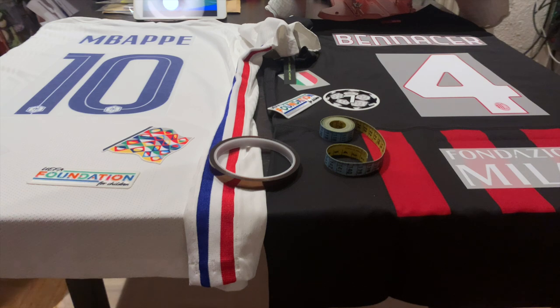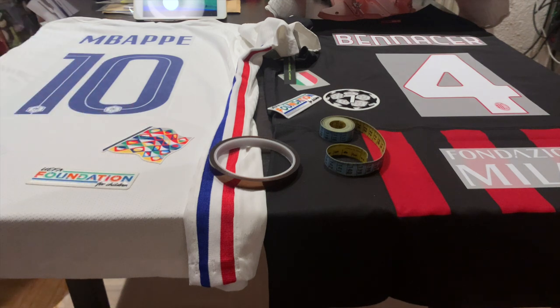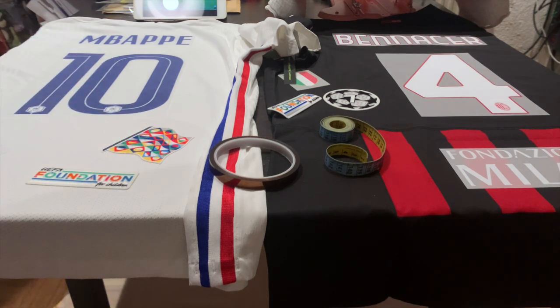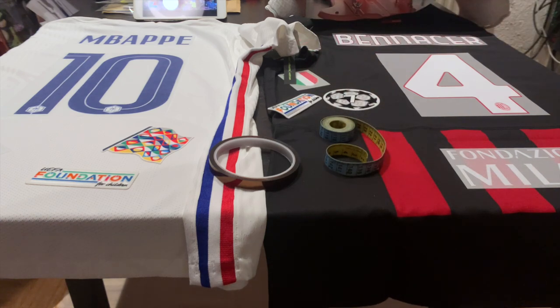With all that out of the way, please enjoy my little tutorial on how to apply namesets with a heat press that is actually not big enough. I have the France 2021 away jersey where I got an Mbappé nameset and two Nations League patches — set up like it was worn during the Nations League final. And for my Milan jersey I decided on Ben Nacer, adding the Champions League patches, the Fondazione Milan patch, and the Scudetto.